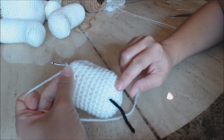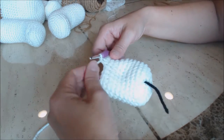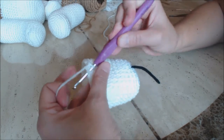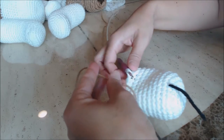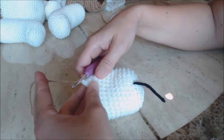I just finished ten rows. Now I'm going to add the brown color. Go into the next stitch, bring up a loop, then bring in your new color and loop the new color through both loops on your hook. Then go into the next stitch over, bring up a loop with the same color, yarn over and go through both for a single crochet. Tie a knot on the back.